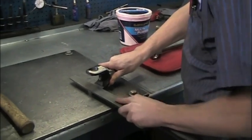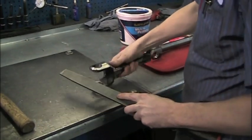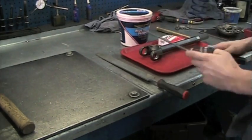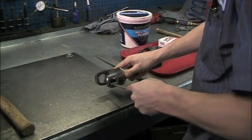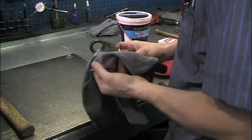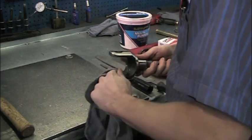The first thing you want to do is make sure your area is clean and free of contaminants. You are going to deburr the inside of the yoke with a flat file. Next, use a round file to deburr the bores. Once the bores have been cleaned, put a small amount of grease inside of the bore to allow the cap to install easier.